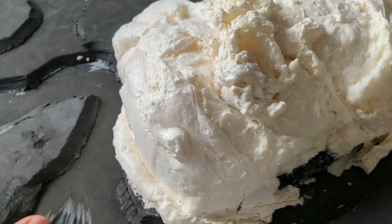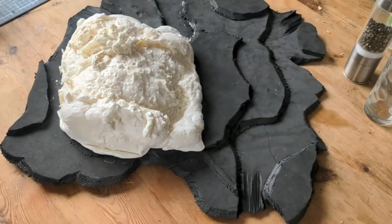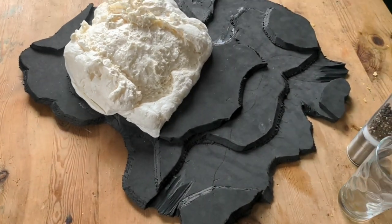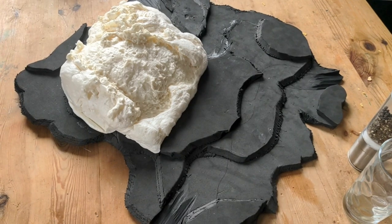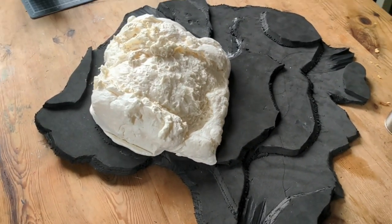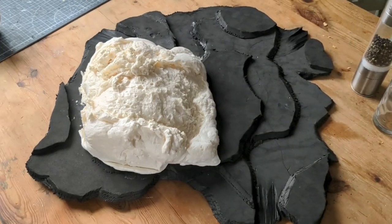So as predicted, this has expanded a lot and we have the structure of this piece complete. Join me in the next part of the video where I will be carving this up, decorating and flocking the whole thing, and finishing it off.